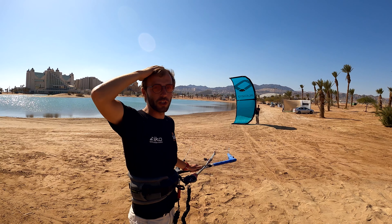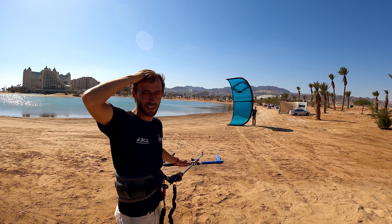You're touching your head when you want to park your kite to the parking position, and this is how it looks like.